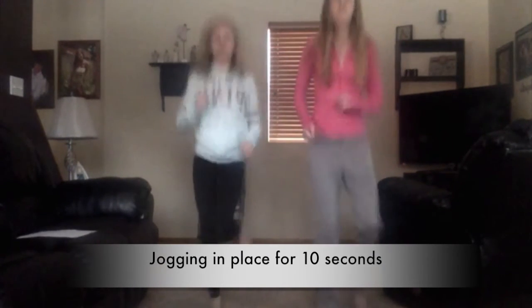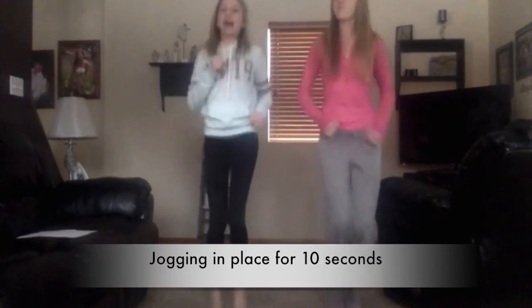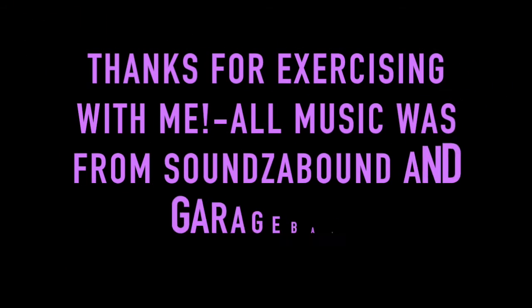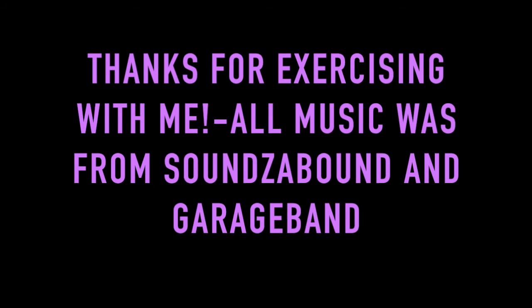One, two, three, four, five, six, seven, eight, nine, ten. One, two, three, five, six, seven, nine, ten. Oh my God.